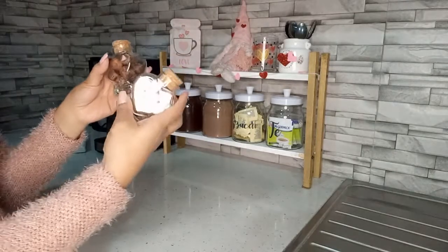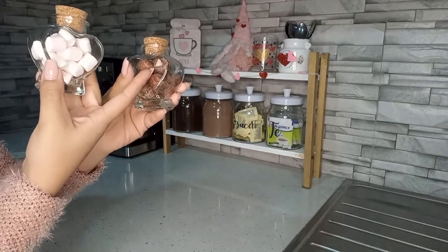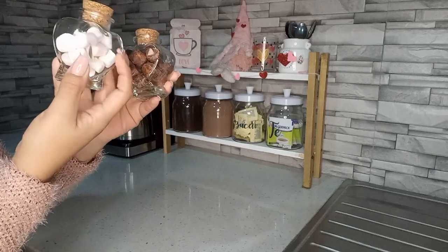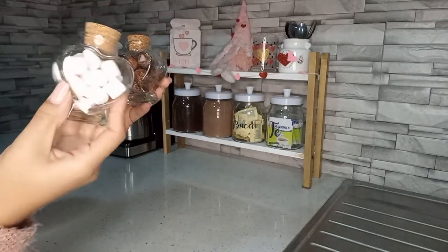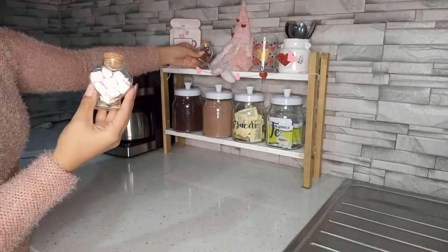Y voy a estar agregando estos dos frasquitos del área de prichos. Uno tiene bombones cubiertos con chocolate y el otro nada más son bombones blancos y rosas. No sé si se alcanza a distinguir. Lo voy a poner de este lado.